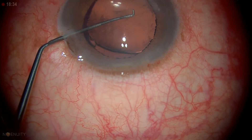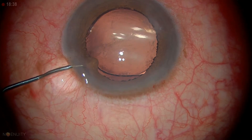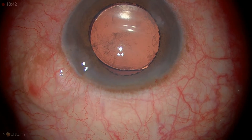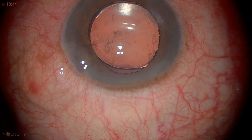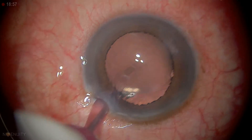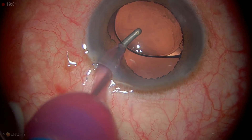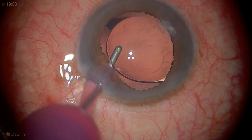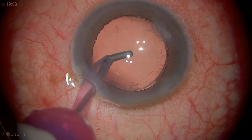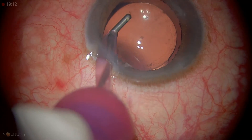We've got the lens in the bag. We've got a little iris to the wound, so I'm going to let a little visco out to control that, then go back to the I/A. I have a little bit of debris under the lens — I'm going to lift the lens up just to get rid of some of that, then hold it down to get all the viscoelastic out from the bag.